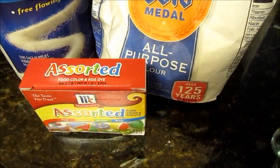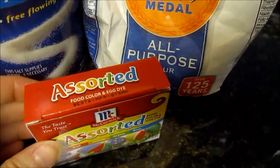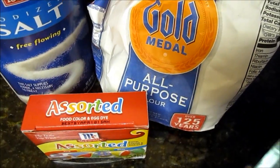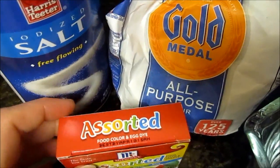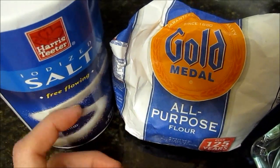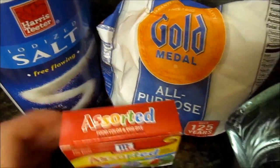Today I'm going to make finger paint, a homemade finger painting. There are so many different kinds of recipes for making finger painting, but this is how I'm going to make mine. All you need is flour, salt, coloring, and water.